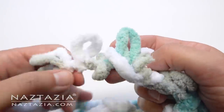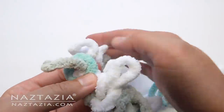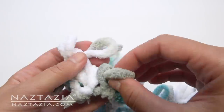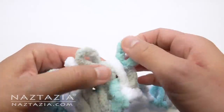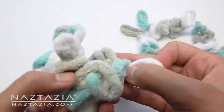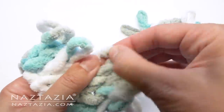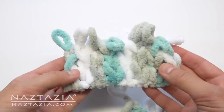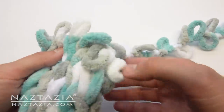Now, we're going to work in the other direction. Take the next loop on the yarn strand and put it through the loop of the last stitch we just made. You can see how we're doing the same thing as we did before, just in the other direction. And for the next row, take the loops and work in the other direction again. You'll find this gets easier the more you do it. If you are familiar with knitting, this stitch pattern is called the stockinette stitch. Keep doing this back and forth stitching until you have about 16 loops left over at the end.